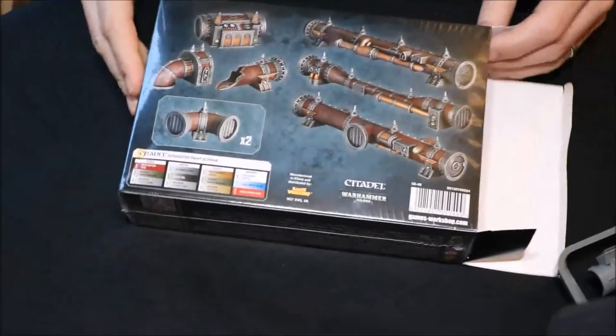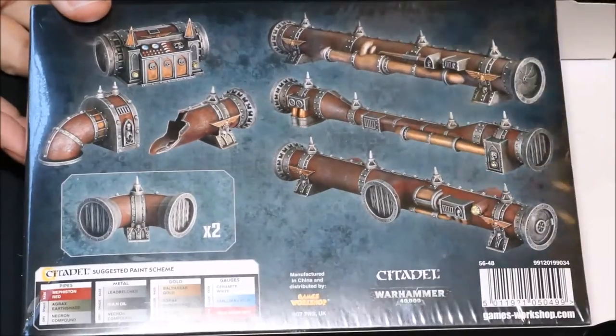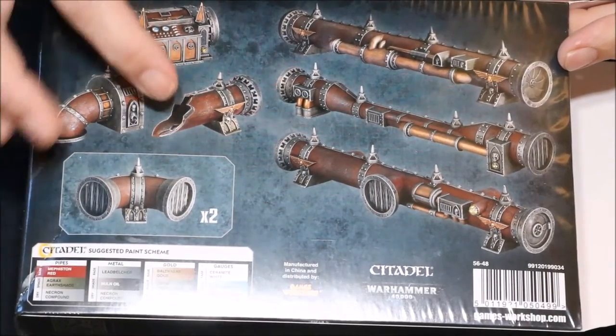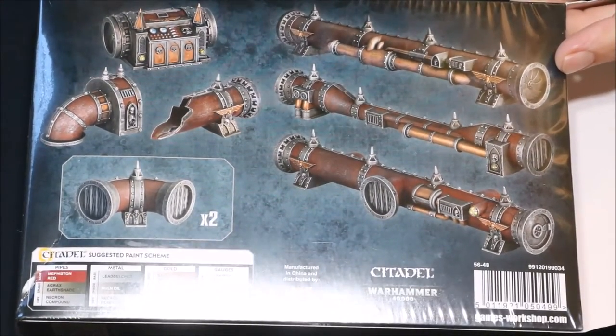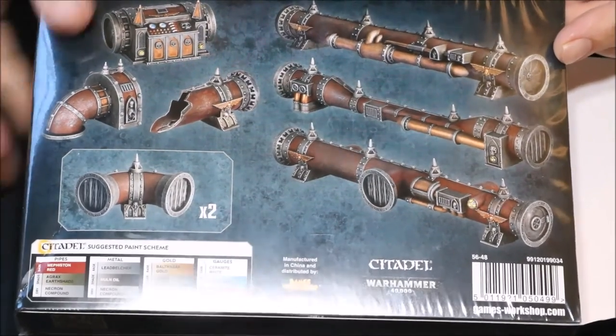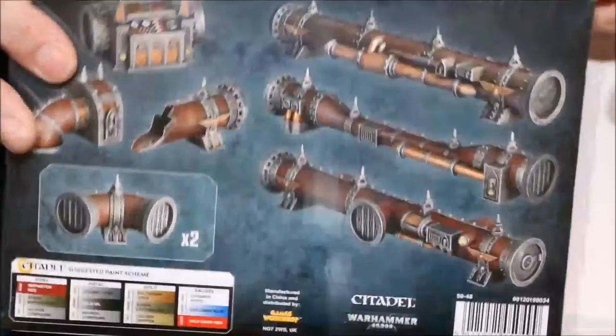Let's just have a look at the back of the box. So you get two corner pieces, looks like you get one broken piece, one piece going down, a little control panel, and then three long sections. I think that's certainly enough to do what I need to do with my Necron terrain. Really really cool, liking those a lot.